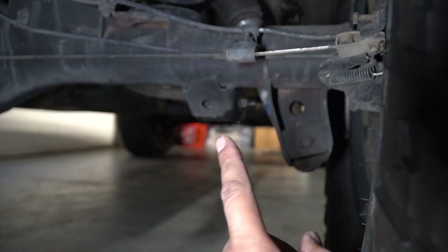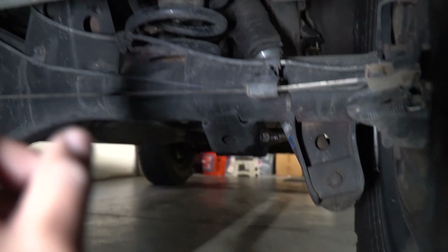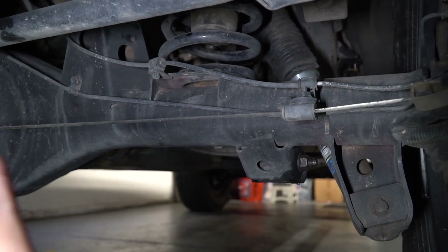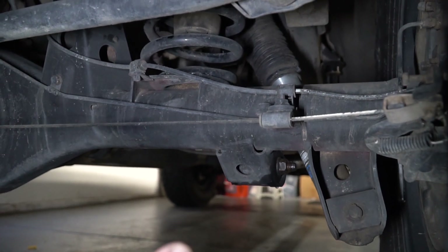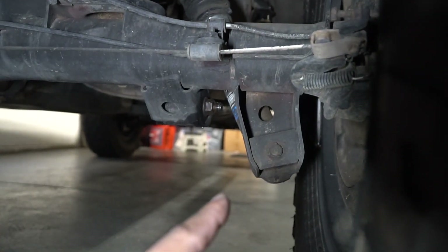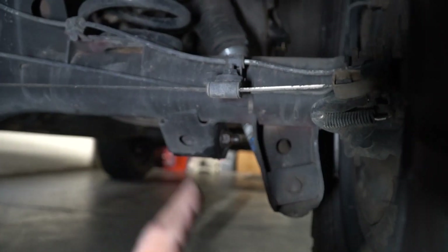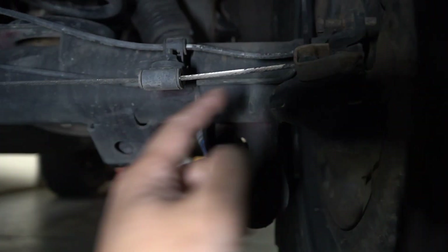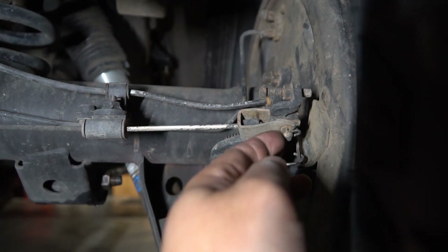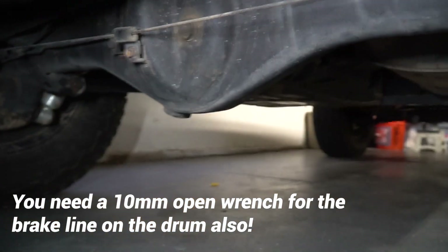Here's the plan of attack: you want to remove the lower trailing arm — that's the 19mm — you can just zip that out with the impact and a short socket. The top is the same, it's behind the panhard bar and it's a 17mm. Once you take those two off you've basically freed the axle. Then disconnect the panhard bar on the other side. The shock mount is a 17mm which is pretty simple, and all the brake lines are held on by 12mm or 10mm.